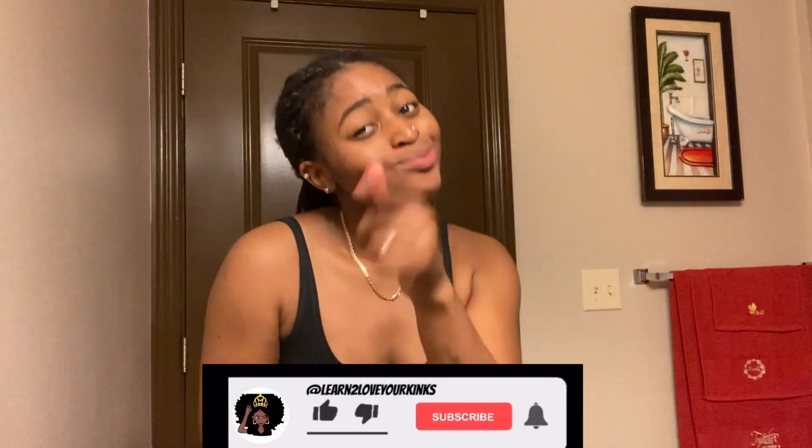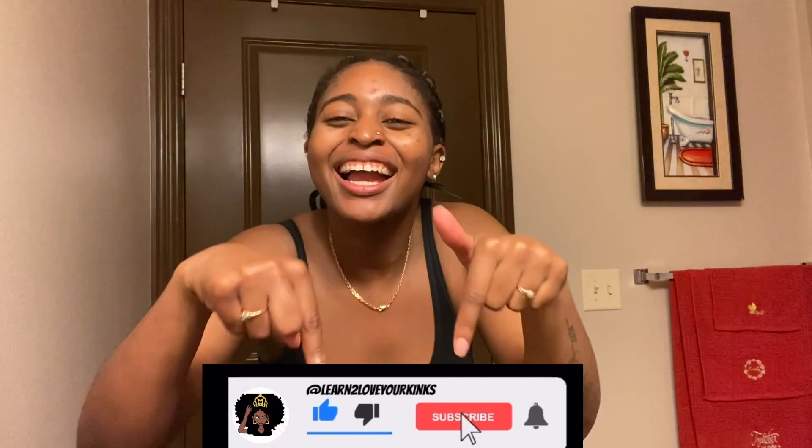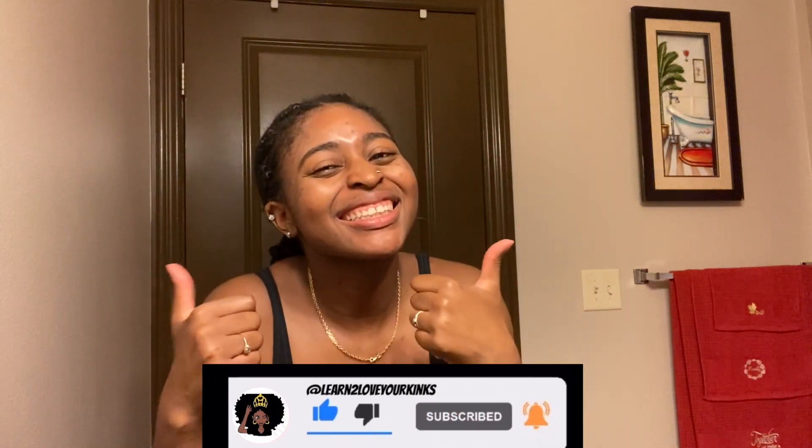Hey mofros, welcome back to my channel, it's your girl Mahogany, and today I will be doing a quick voiceover tutorial on how to make this miracle growth oil. Not subscribed? Don't worry, I got y'all — just hit that like and subscribe button and you'll get all of my latest tips. Okay, let's get into this.